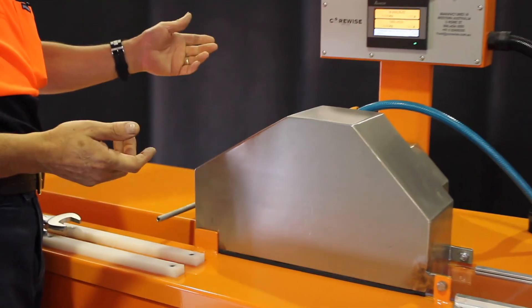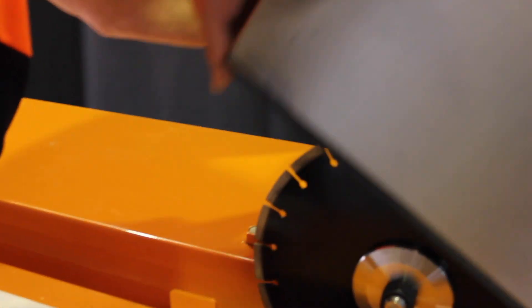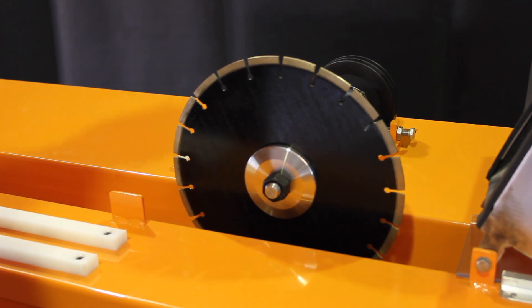Pre-start every morning, check the blade. Open your blunt cover and check if the blade needs changing.